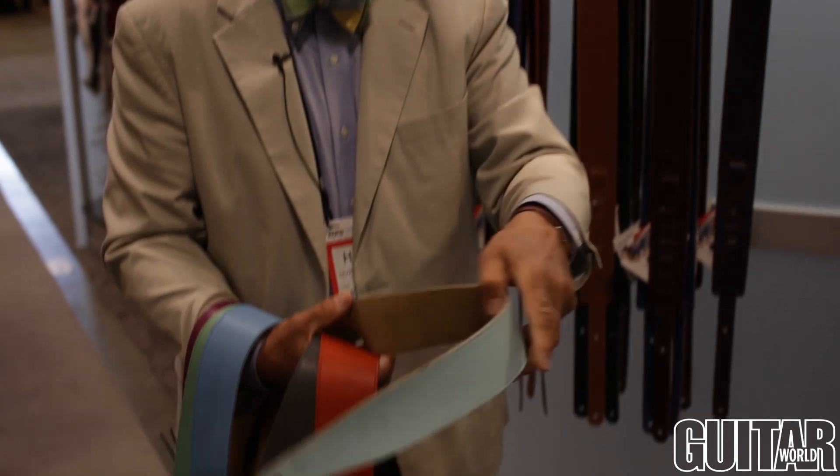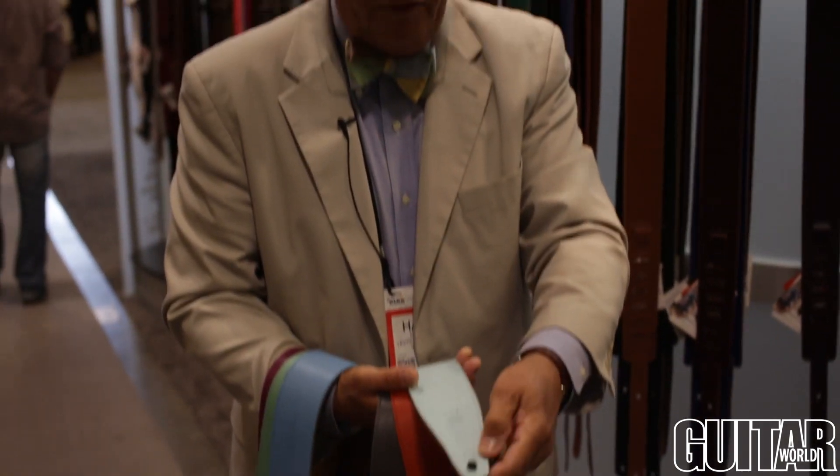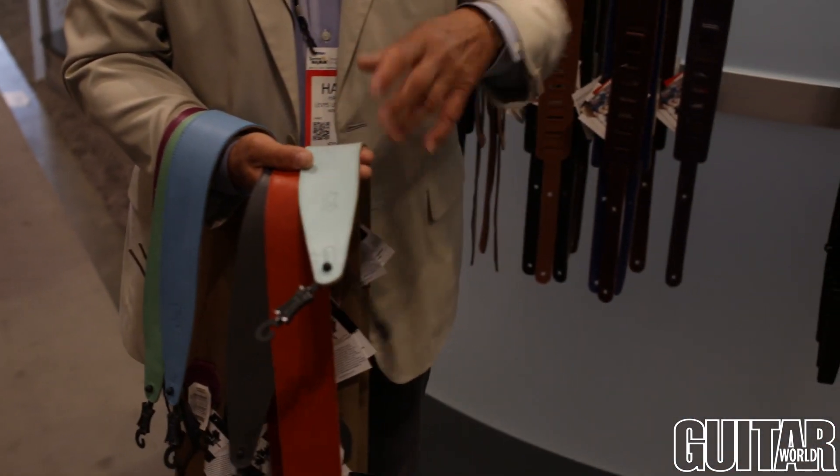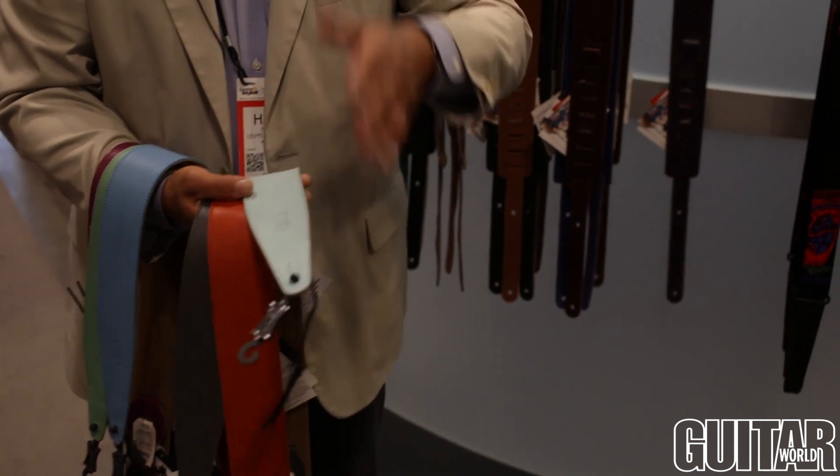Now all of our straps come with a neutral back so that you're not going to have to worry about color migration onto your clothing, because the backing is neutral. All of our straps are reinforced at the pinhole, because it has to perform properly and securely on a guitar. We have reinforcement here so that you don't have to worry about the guitar becoming separated from the guitar strap. This is true of all of the straps we make, and we make over 350 models of guitar strap.